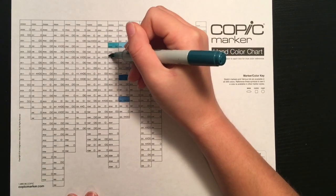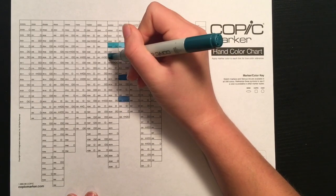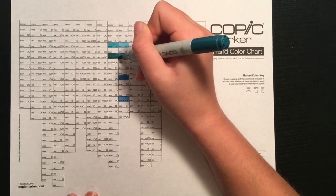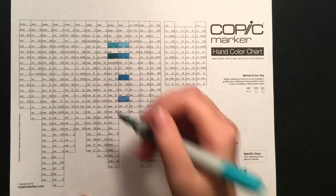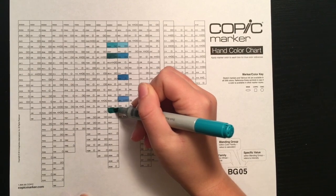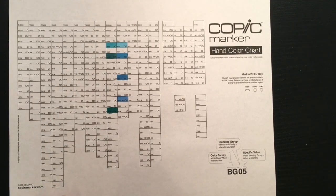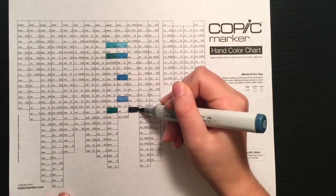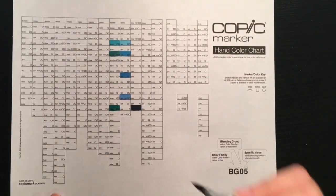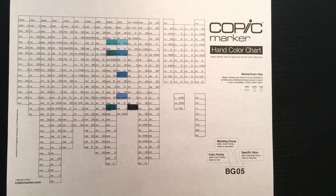Every box is available in the Sketch markers, which are the oval-shaped markers. The boxes with a circle symbol are the ones that have Ciao markers available. The Ciao markers are the same as the Sketch markers — they have the same two nibs — but they're a little bit smaller and a little bit cheaper. The boxes with a little square in the corner are the ones available in the original Copic marker, which are square-shaped markers.